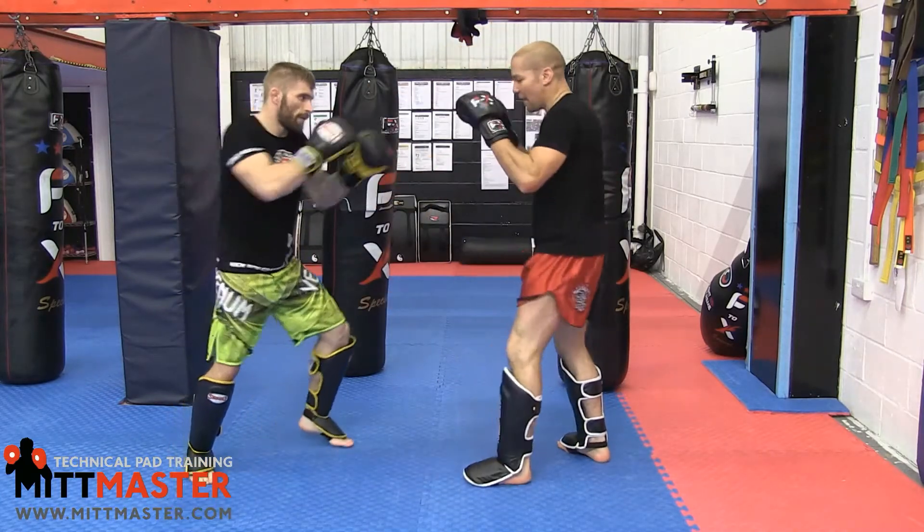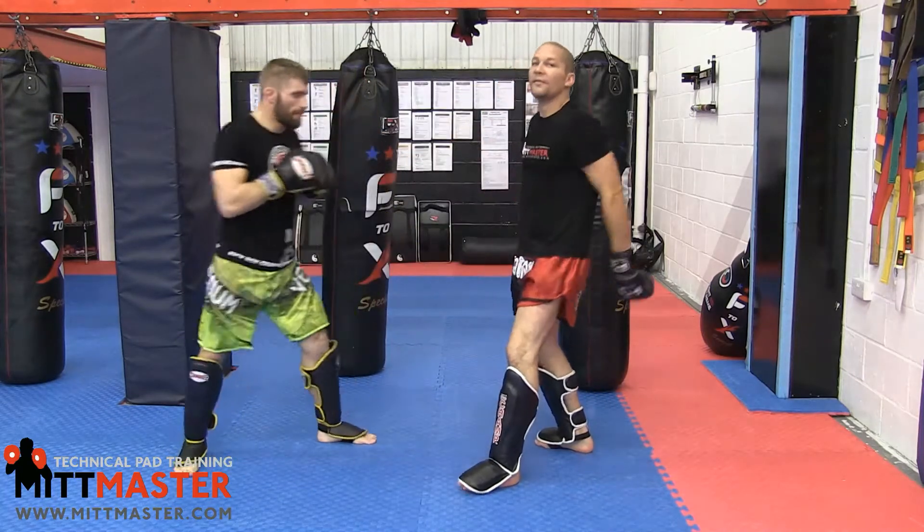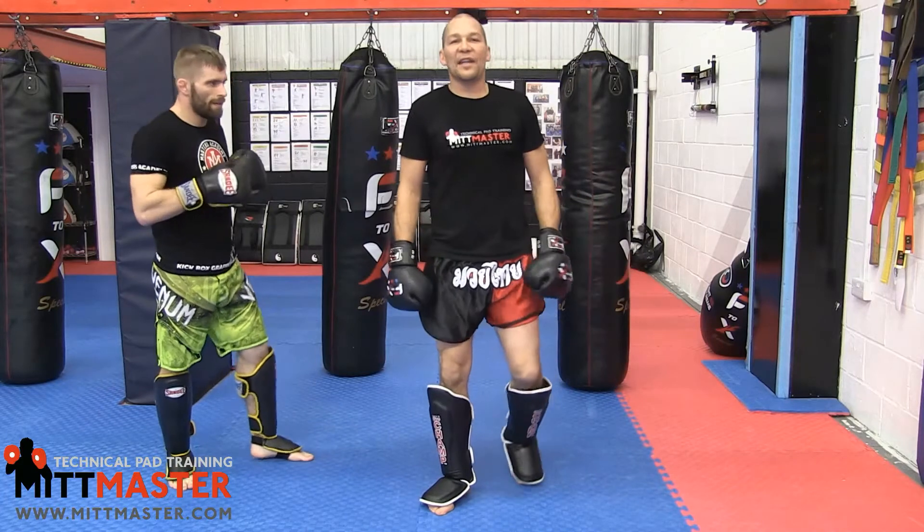He does it to me: kicks me in the leg, I block it, kicks me again, I block it — then he times it, fakes, and chop. You get that nasty heavy leg kick as a result.